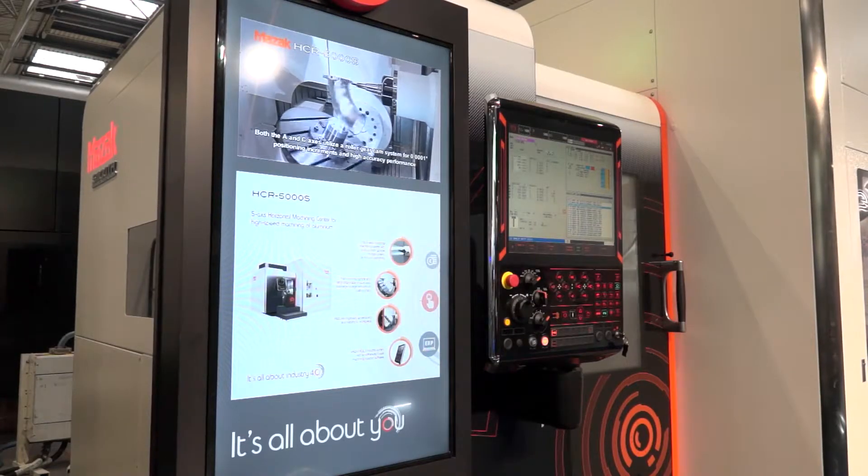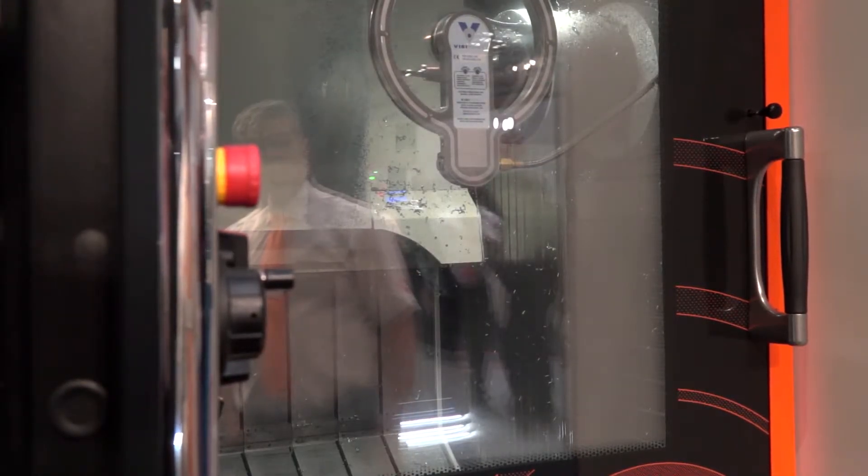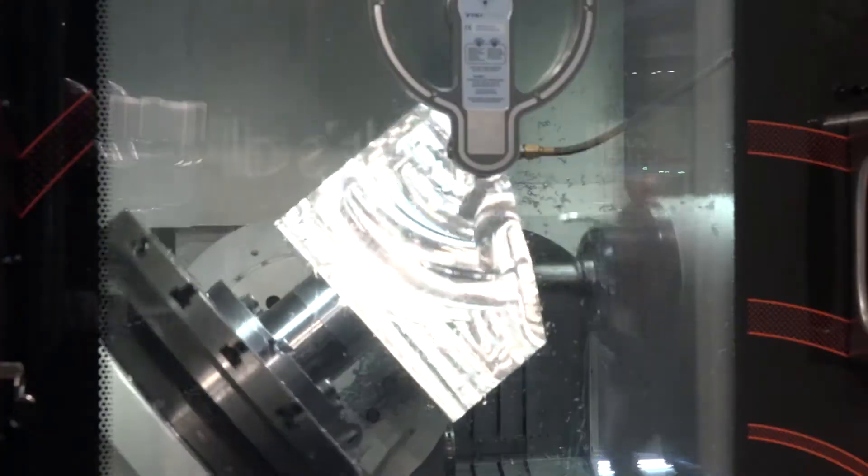What does that jerk rate mean? Can you explain that? It's relating to the start of acceleration — it's how quickly the machine can get up to speed. And that's important so that you can get around the part quickly. When you're carrying out small segment machining on a component like this, with small point-to-point motions, it's very important that you have accurate and fast movement.